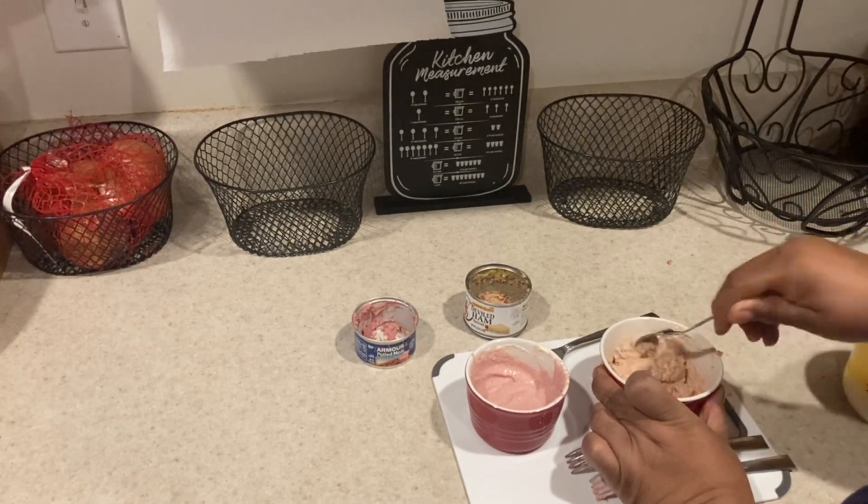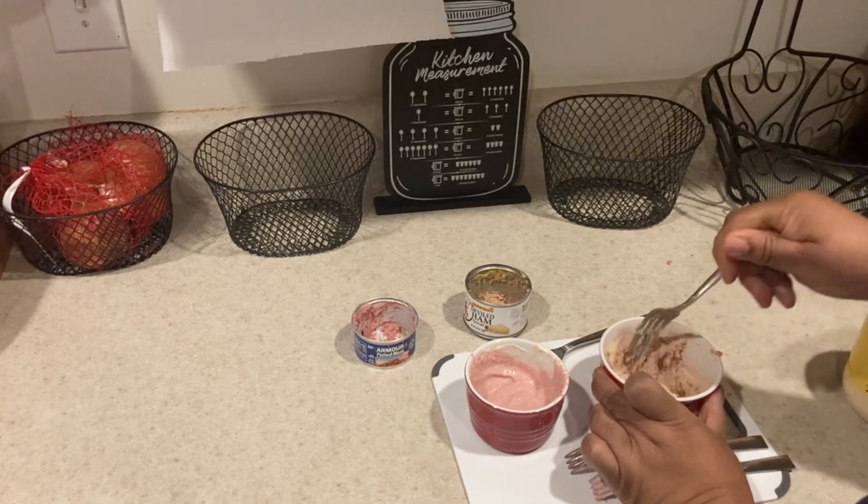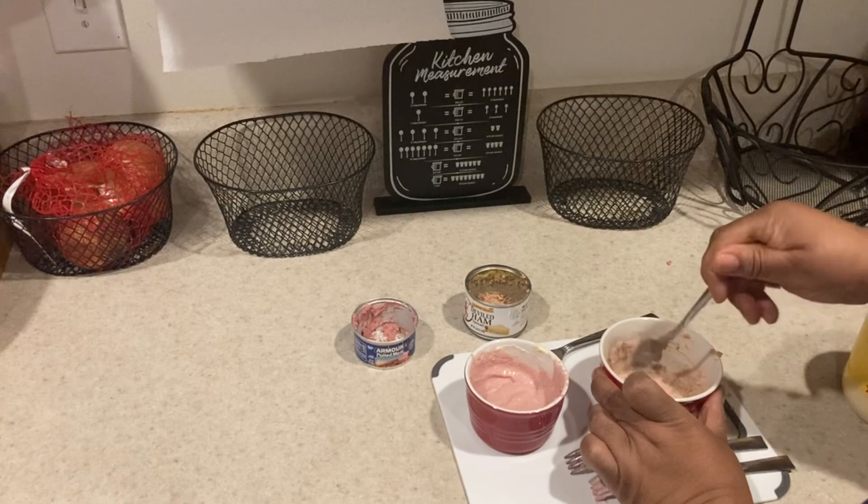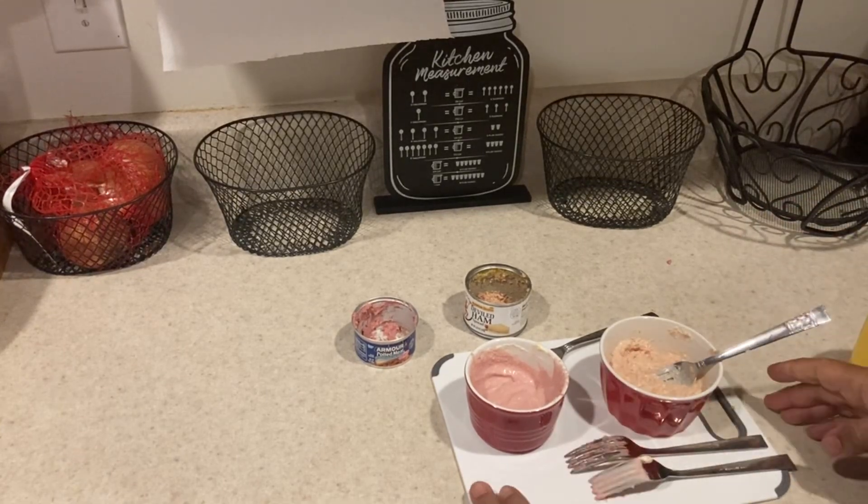All right, we got these whipped in here. We're gonna be right back with the sandwiches and we're both gonna taste test it and tell you which one we like. We'll be back.